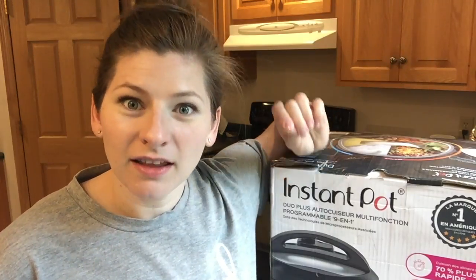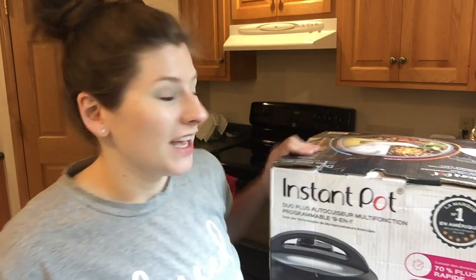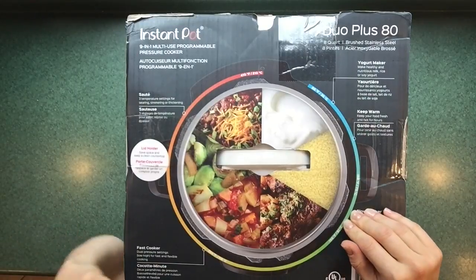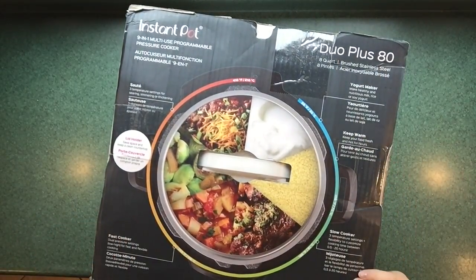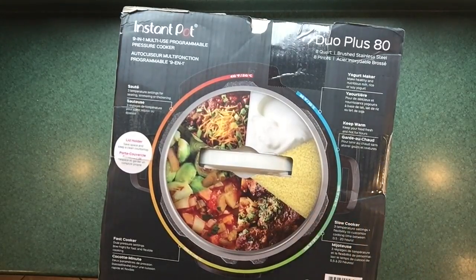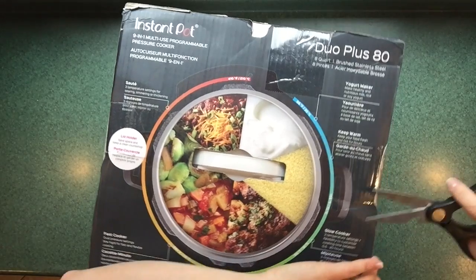I am super excited to open it up. I've already decided what I'm going to make first, after I read through the manual — because I have heard a lot of people mention: read the manual when you open up your Instant Pot. Do not think you can just dive in without having some context from the manufacturer. So I'm going to open up this 8-quart Instant Pot. I got the 8-quart 9-in-1 multi-use programmable pressure cooker, the Duo Plus, and as I said this is a warehouse deal from Amazon, so it is in used like-new condition.